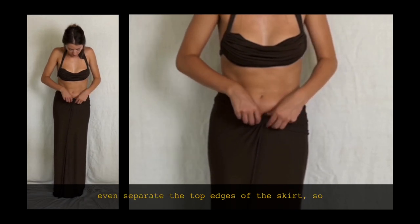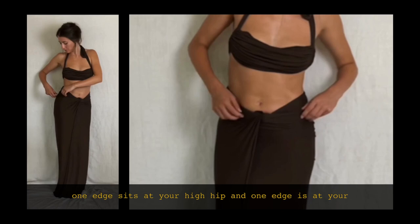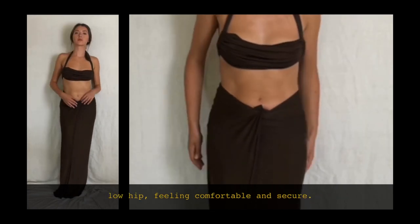You can even separate the top edges of the skirt so one sits at your high hip and one is at your low hip, feeling comfortable and secure.